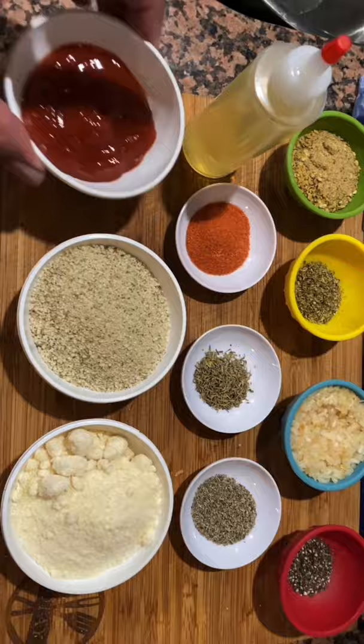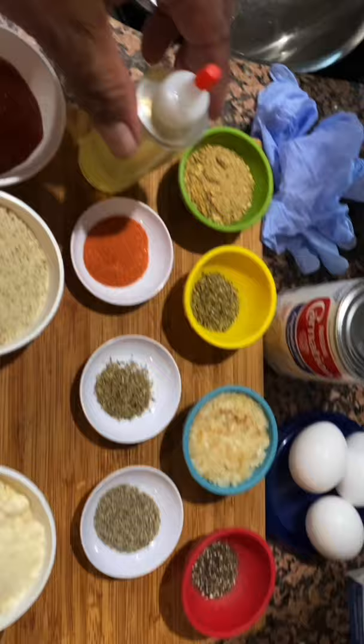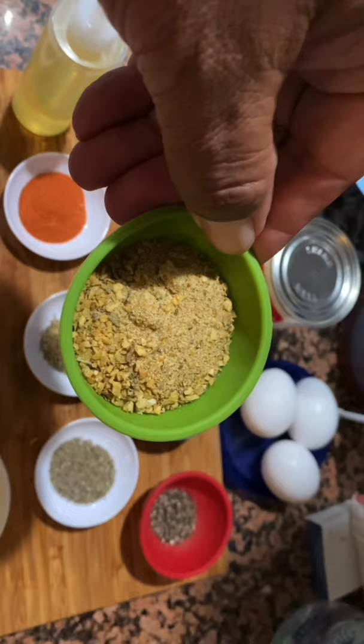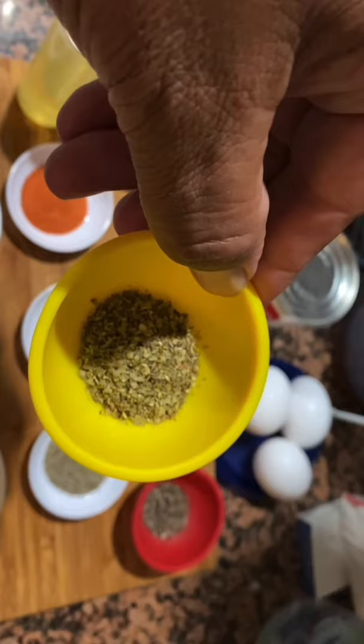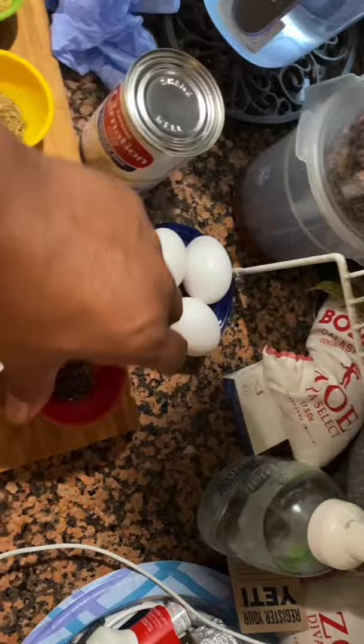So we have some ketchup — that's a quarter cup. I have a half cup of breadcrumbs, Italian breadcrumbs. I have a half cup of grated parmesan cheese. Here I have some canola oil. Here I have some adobo — you can use whatever you want. I'm using Lowry's, the season-all. This is oregano, dry oregano leaves, and this is half a teaspoon. This is a quarter cup of minced onions.